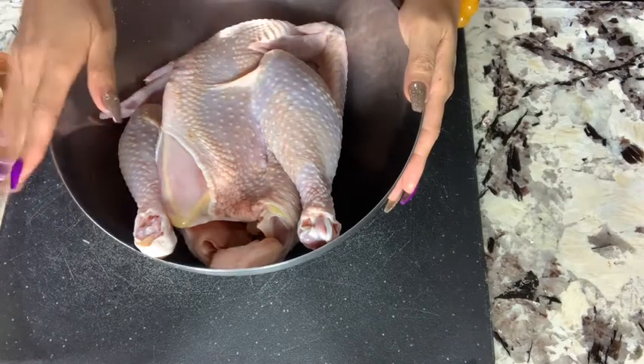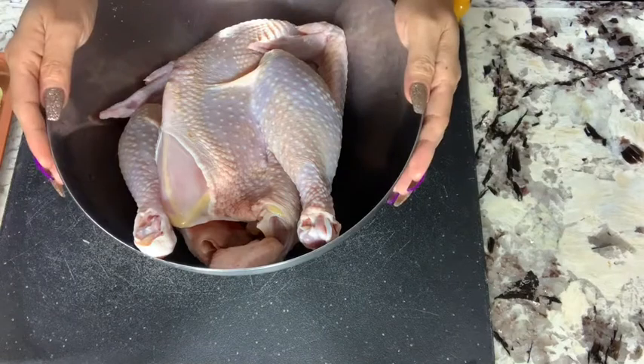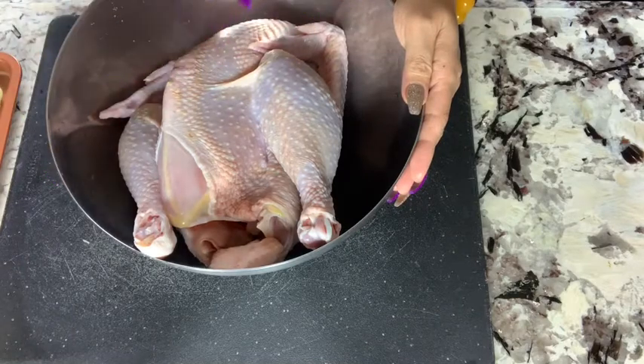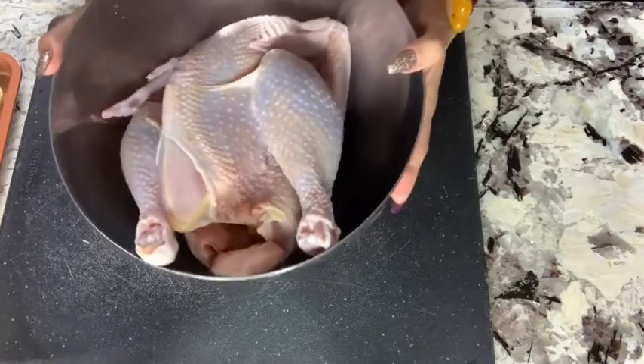This chicken I bought at an Asian market. I already cleaned it — I soaked it with salt for 5 minutes, then poured about half a tablespoon of vinegar, washed it, and dried it so it's very clean and ready to go.